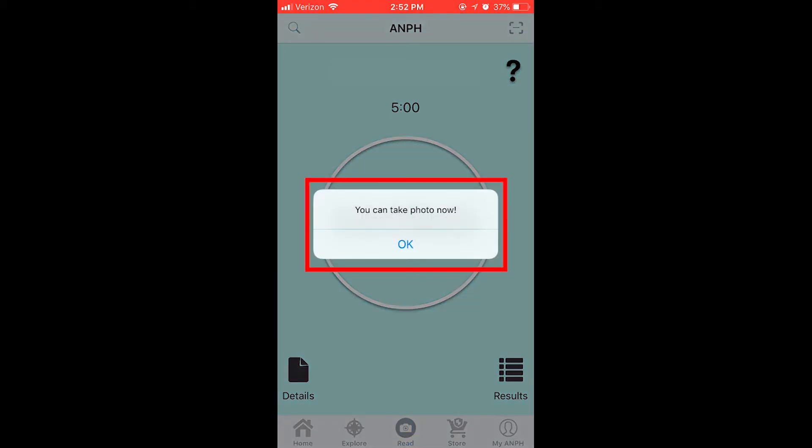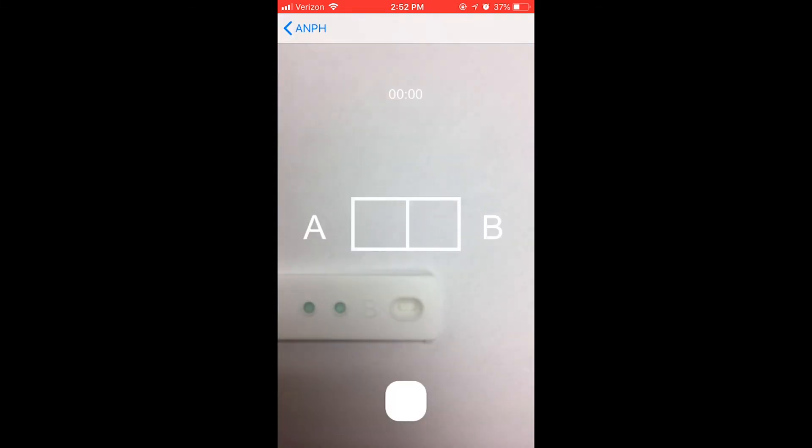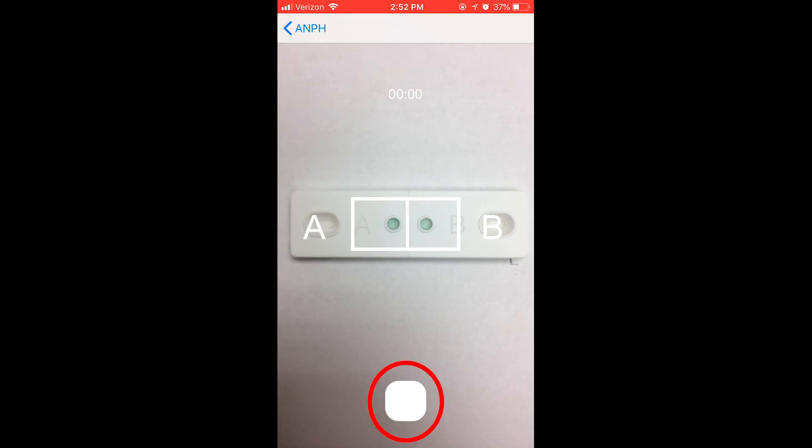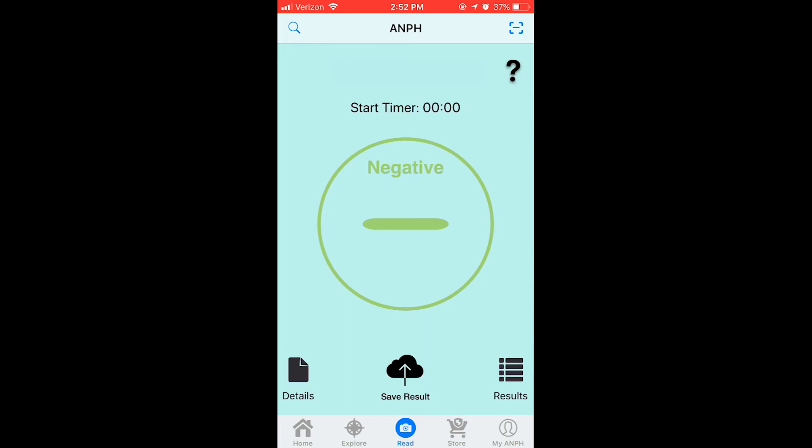After five minutes, you will receive a notification that you can take a photo of your ticket. Press scan result and line up the sample wells with the preset lines in the camera view. After you have lined up the ticket with the preset lines, take a picture. You will then see your positive or negative results in the A&P Health app.